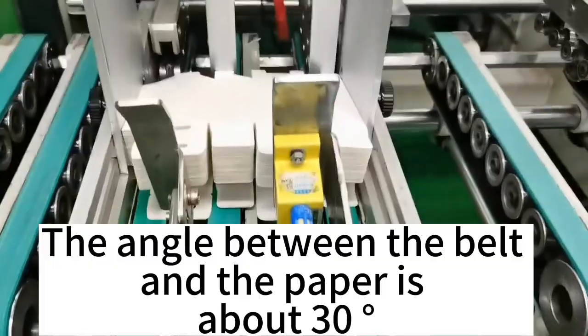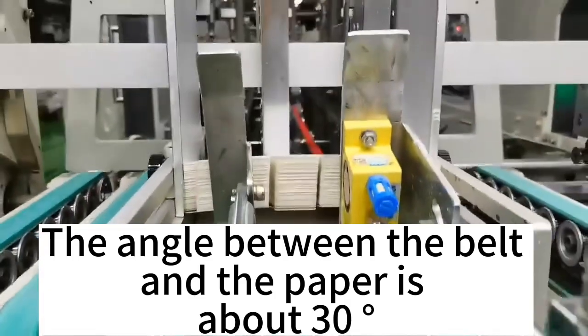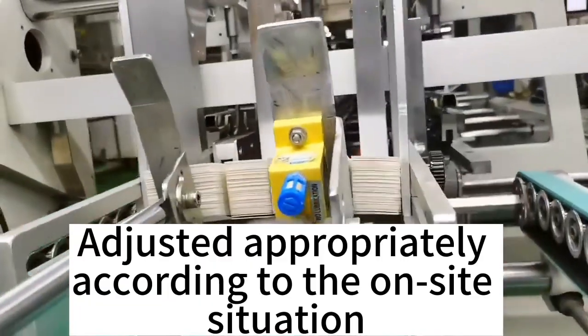The angle between the belt and the paper is about 30 degrees. Adjust appropriately according to the onsite situation.